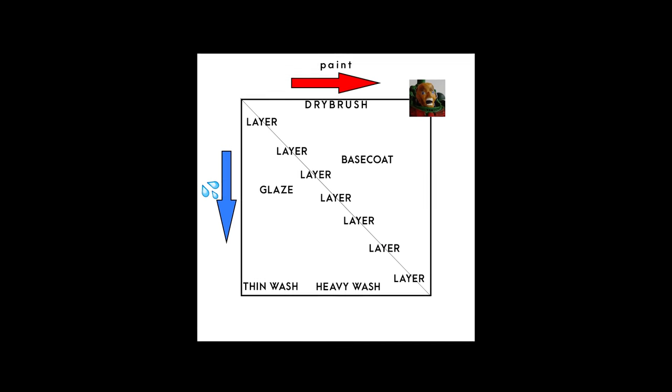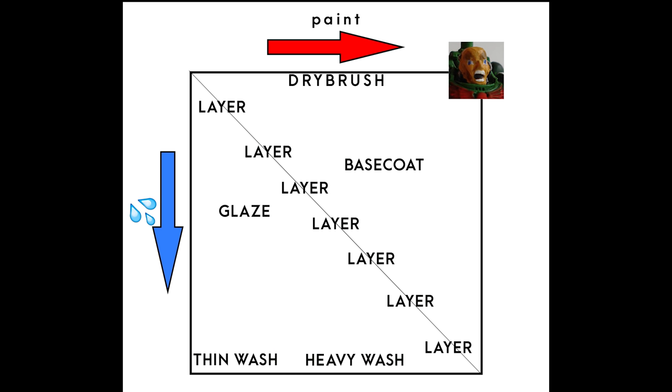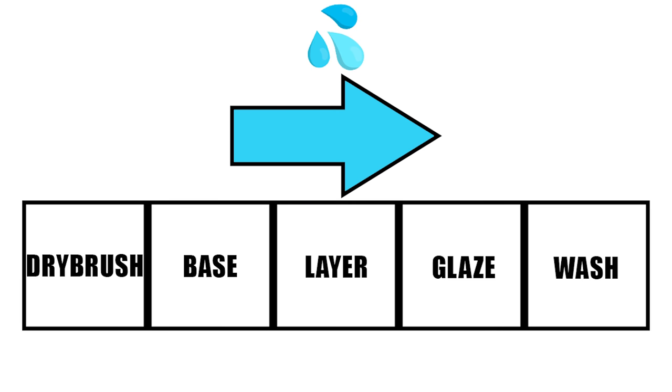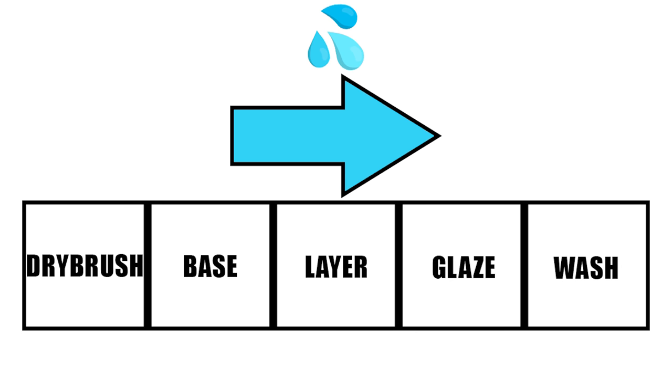But let's start from the beginning. You might remember this chart that was already used in some of my videos. And while I think that it's still relevant and useful, we can simplify it into a single line. This is a simplification of how much water or solvent you need to add to use some painting technique.